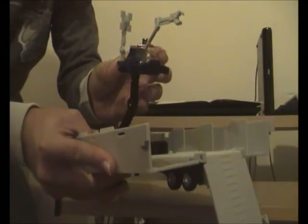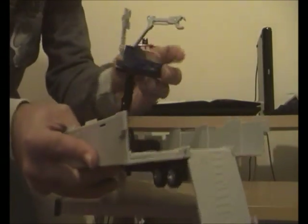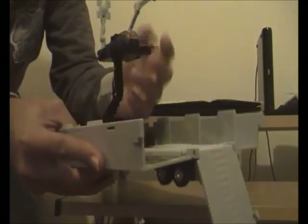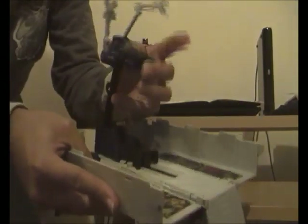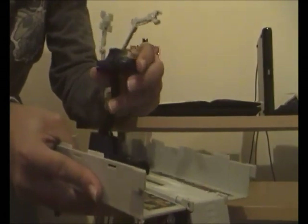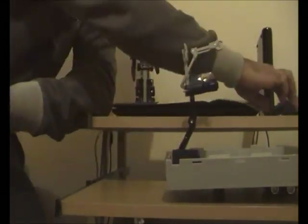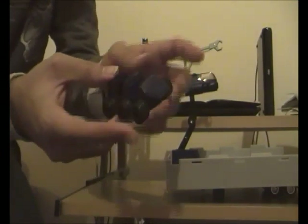The best thing about this gimmick is that the raised platform can swivel 360 degrees and can also go up and down, which is really impressive.